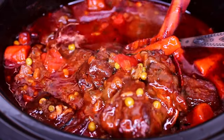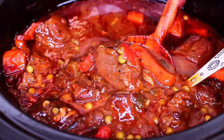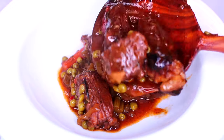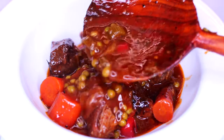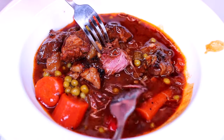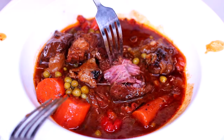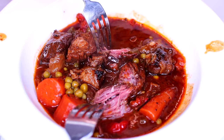This is such a comforting dish and I think it'll pair best with some cornbread on the side, or you can also serve it over some mashed potatoes. The meat came out so tender and flavorful. If you guys try this dish, let me know how you like it — I'll leave all the ingredients and measurements in the description box.